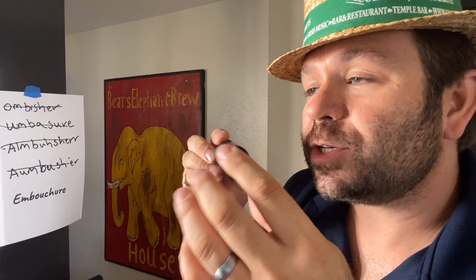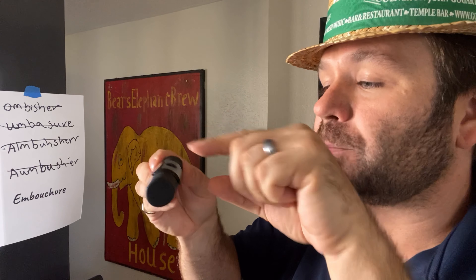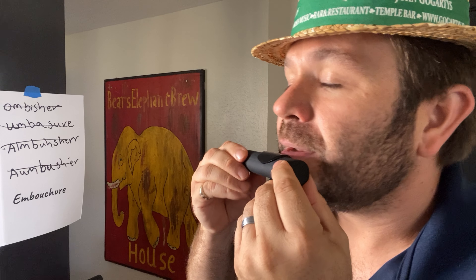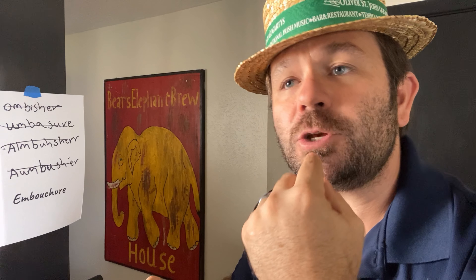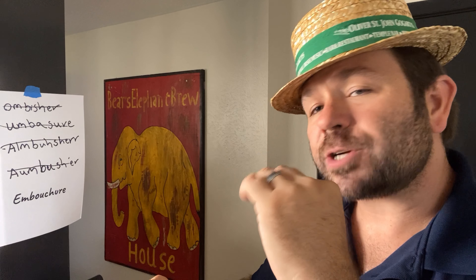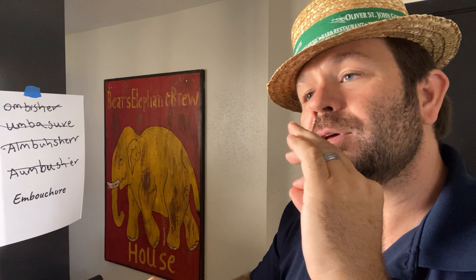See how I had to adjust the instrument? I had to make my airstream go across. It helps me when I start each note to gently use my tongue to build up a little bit of pressure in that opening and attack the note just with the tip of the tongue.